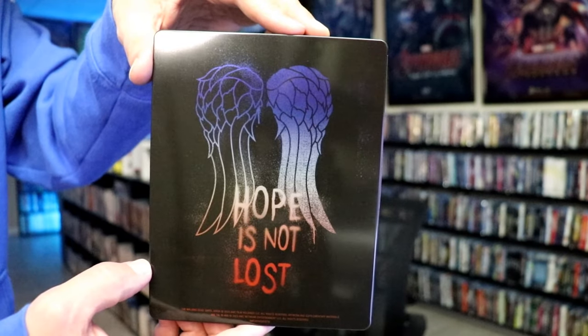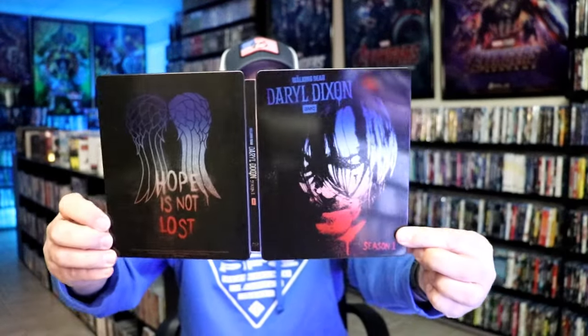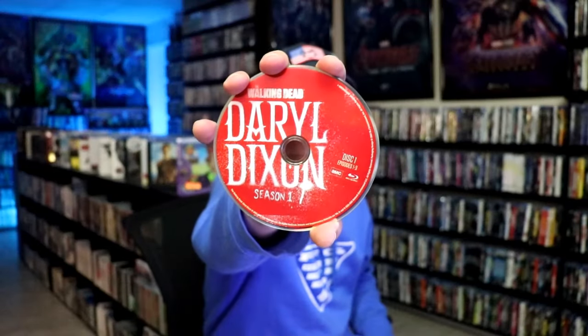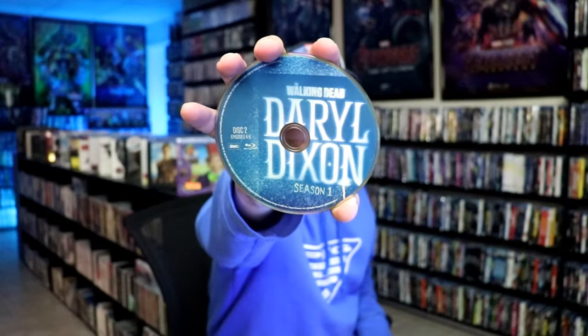We open it up. We have our front and back together — pretty nice-looking images. On the inside, it does come with just the two discs. We have season one disc one here with the red artwork, and we have season one disc two with this blue artwork.